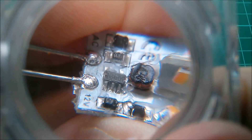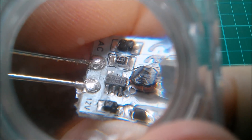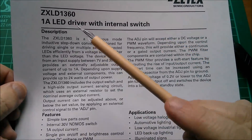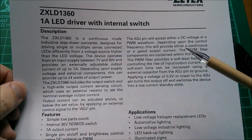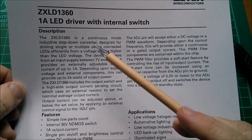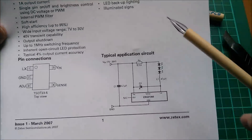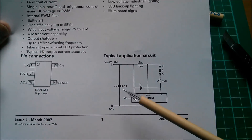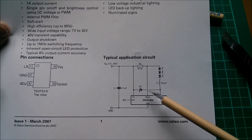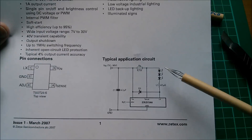Remarkably, that chip actually has a number on it — I think it says 1360 or maybe 136D — so it would be worth looking that up. I appear to have struck gold: it's the ZXLD1360, a one-amp LED driver with internal switch. Interestingly, this is a continuous-mode inductive step-down converter — so if you put 12 volts in, this thing puts out less than 12 volts. Looking at the application circuit: the chip needs a capacitor (we saw one), a low-value resistor (this says 0.1 ohms), a Schottky diode (there was one extra diode on the board), and a 47 microhenry inductor — that's exactly what we've got.